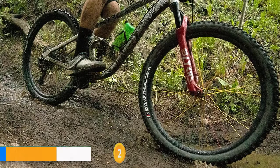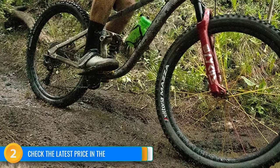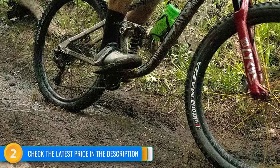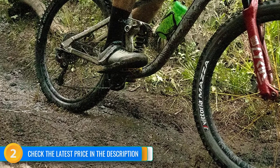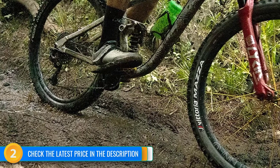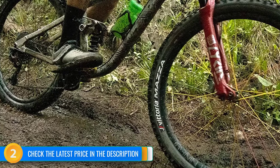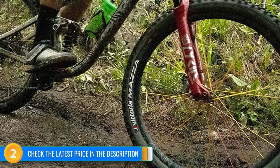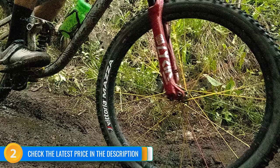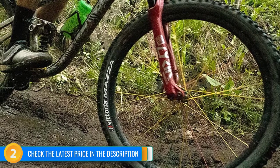Braking traction is another highlight, and the large knobs with open spacing grab well on most surfaces when it comes time to slow things down. Lots of lengthwise siping on all of the knobs allow them to really conform to the trail surface, and it holds well on firm surfaces, off-camber terrain, and rock slabs. The trail casing we tested was a good blend of supportive and supple, and Vittoria's 4C graphene rubber was surprisingly resilient with an above-average tread life.